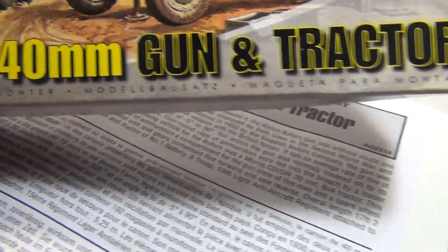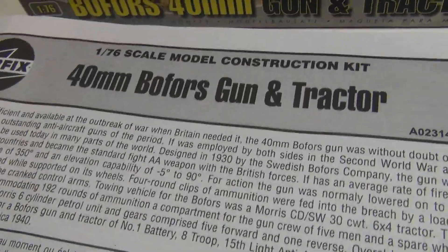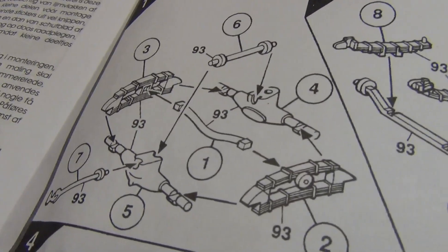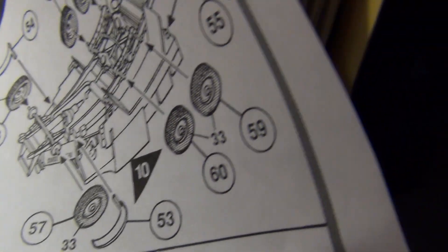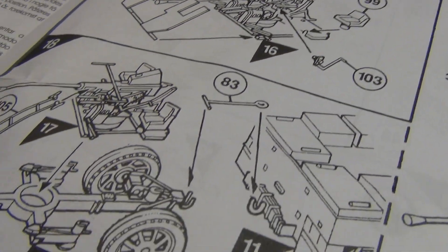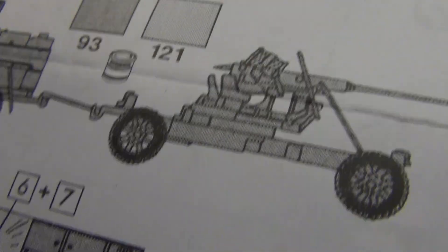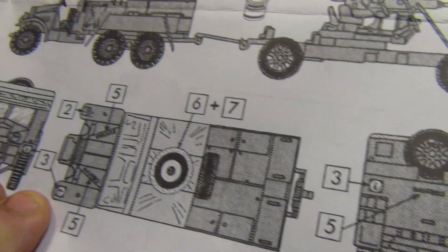So it's an old Airfix kit, 1/76 scale. Here's the instructions — typical Airfix instructions: different languages, history, precautions, assembly icons. It opens up and goes through the construction of the tractor, which is pretty detailed for an older kit, and comes down and starts into the Bofors, which looks pretty detailed too. It finishes up and actually has some figures, which is cool. Paint them up, they look good. The decals are for North Africa 1940, so I'll be doing some research to see what the color scheme and decals are for home guard.